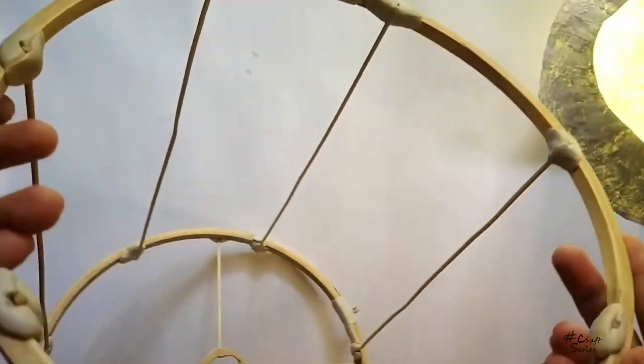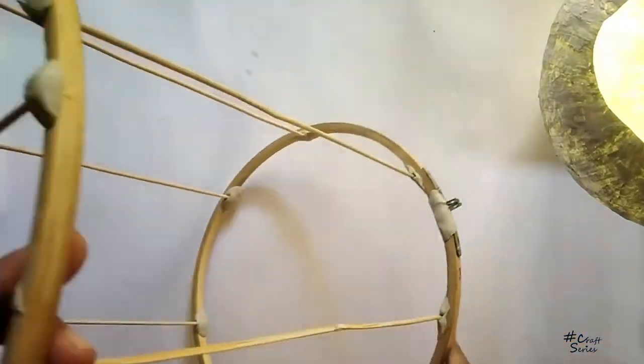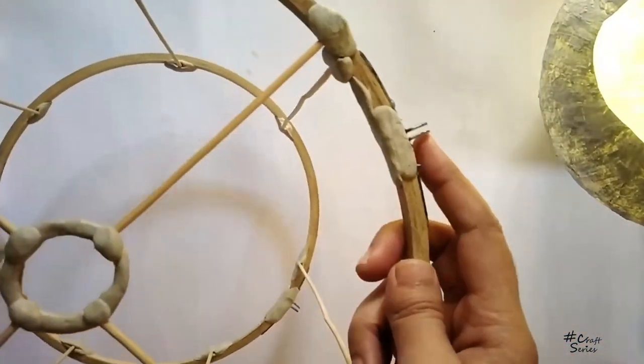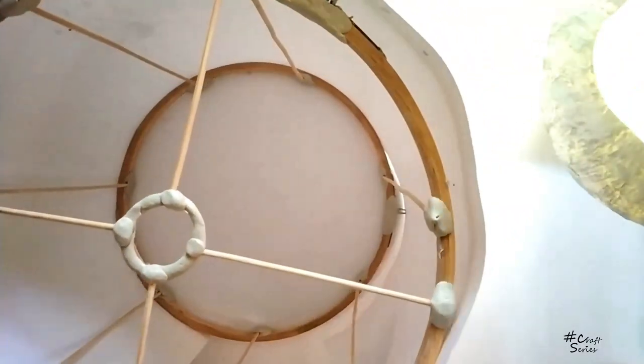One by one, I will attach all the bamboo sticks to all the embroidery hoops. When the structure is complete, I will cover the outer portion of it.